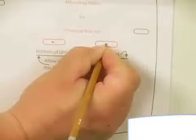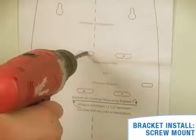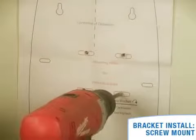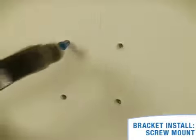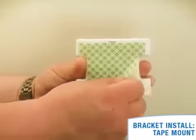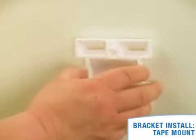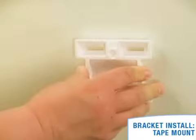Using the template provided, locate and mark the mounting bracket position, and pre-drill holes as indicated on the template. Install the appropriate wall anchors and fasteners as needed for your surface. If you are using the adhesive application, thoroughly clean the area and allow the surface to dry completely. Remove the backing paper from the mounting bracket and carefully align the bracket with the marked location and press firmly against the surface.